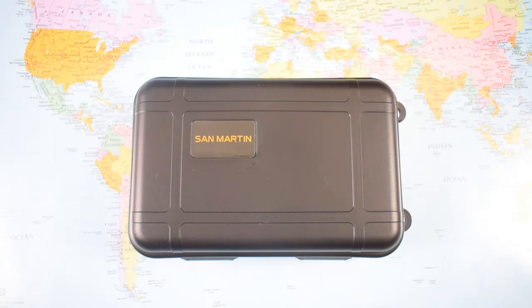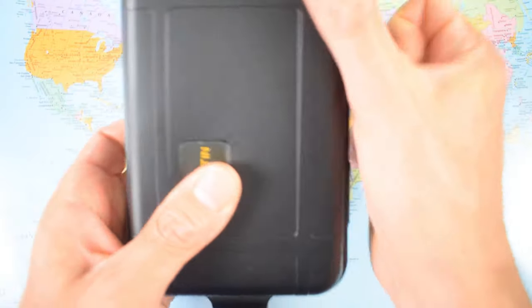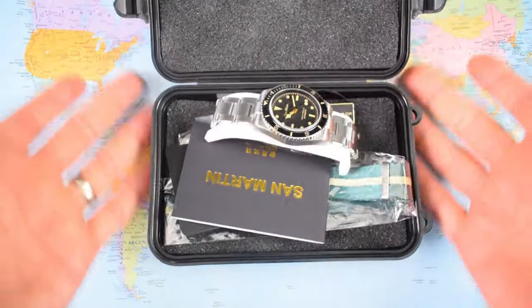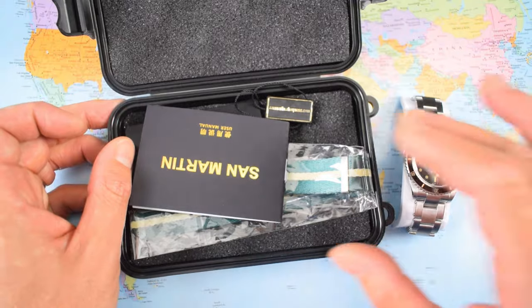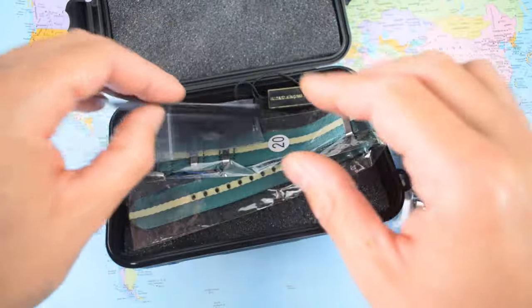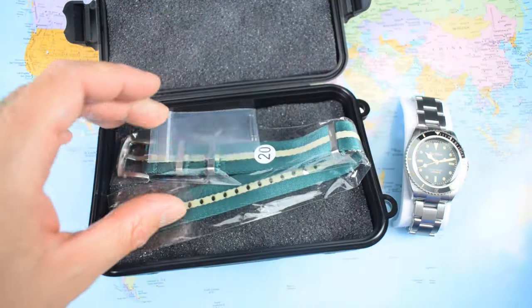So what exactly do you get for your $237.60? If you have purchased a San Martin, Kronos, Proxima, or even a Steeldive before, this little plastic flight case arrangement should look familiar. There are only a couple of dollars worth here, but it's probably more sensible long-term than a cardboard box. Inside we have a warranty condition and user manual, a proper two-year stamped and dated warranty card — always great to see from a Chinese brand — and a little plastic hang tag.